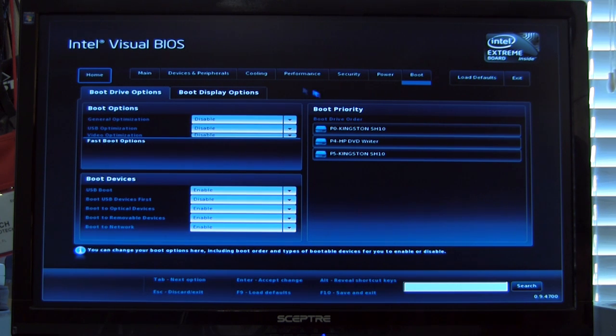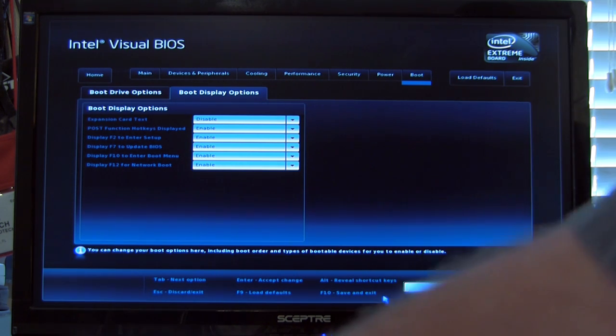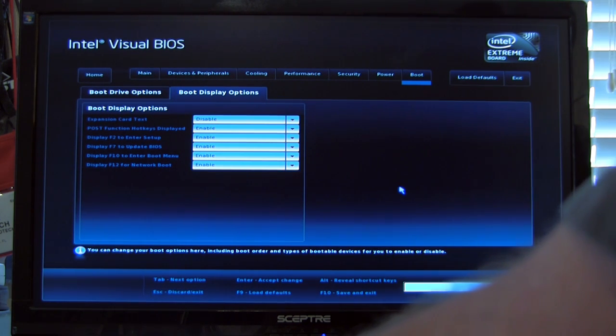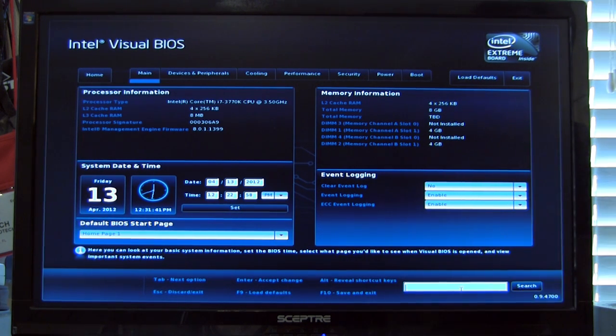You have a lot of different boot display options here, most of which you'll never use — things like asking to boot from an expansion card. You have load BIOS defaults and exit, and at the bottom there are hot keys: F10 to save, F9 to load defaults, Escape to exit, Tab for the next option. You can also hit ALT to reveal shortcut keys. And you can search the BIOS — very handy.